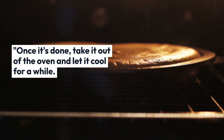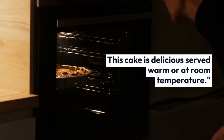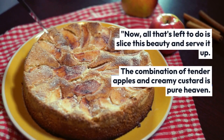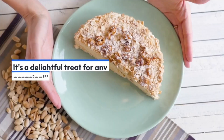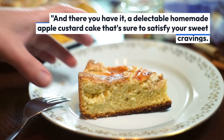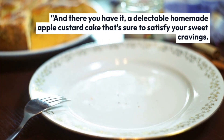Once it's done, take it out of the oven and let it cool for a while. This cake is delicious served warm or at room temperature. Now all that's left to do is slice this beauty and serve it up. The combination of tender apples and creamy custard is pure heaven — it's a delightful treat for any occasion. And there you have it: a delectable homemade apple custard cake that's sure to satisfy your sweet cravings.